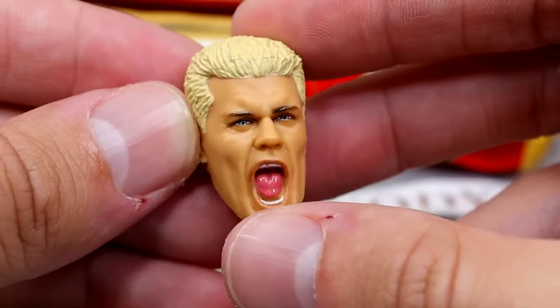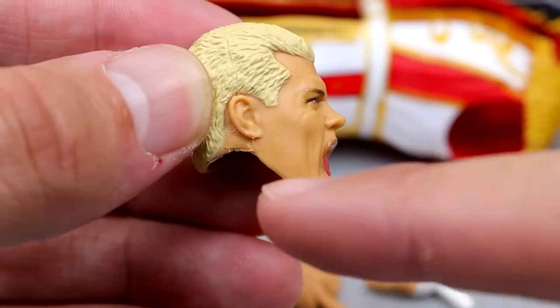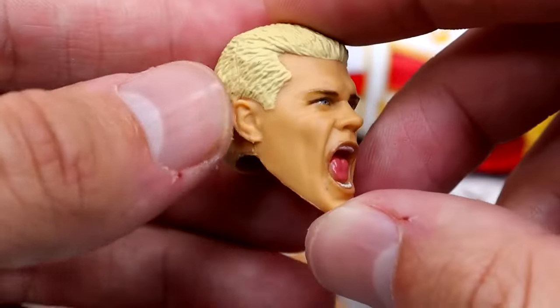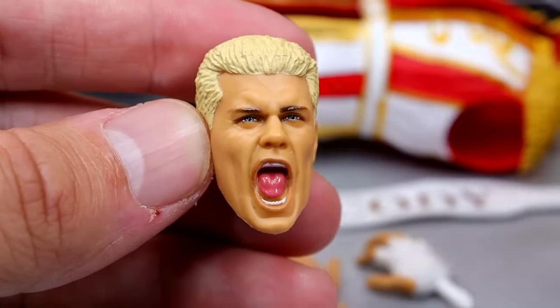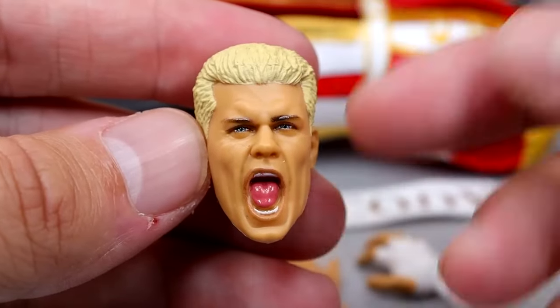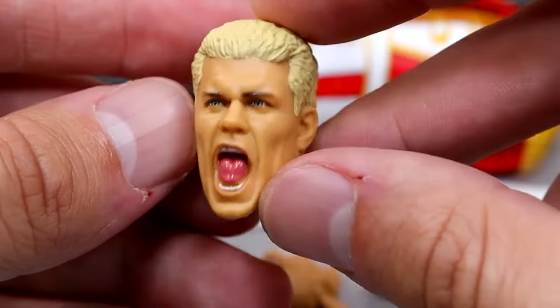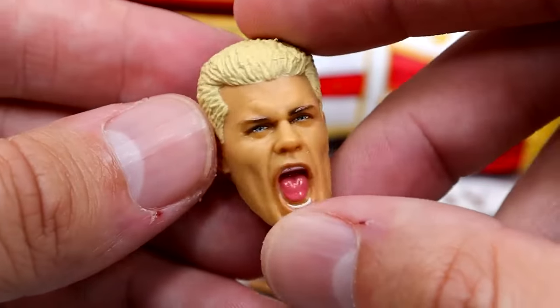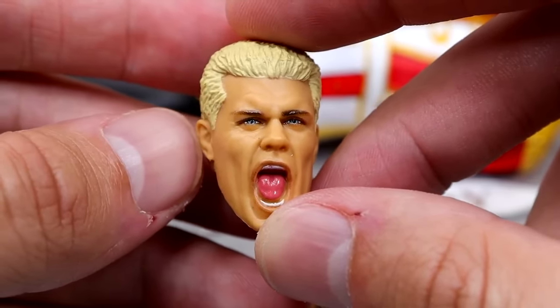For the second head sculpt, it is the Ultimate Edition head sculpt that came on the Mattel Creations exclusive, and this is more accurate — you can see that the tattoo does not go up on the ear. A lot of people said it was too oversized, but I don't hate it. You've got the screaming head sculpt in there — it looks like Cody, it looks like the WOE entrance. Passionate Cody Rhodes. I have no quarrels with this head sculpt whatsoever, and I'm fine that they included this with the second Ultimate Edition.